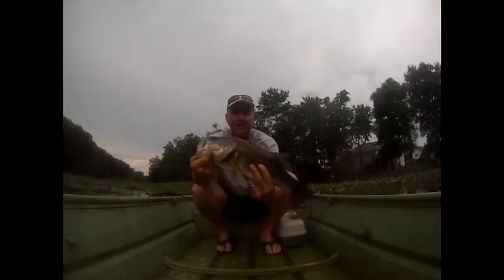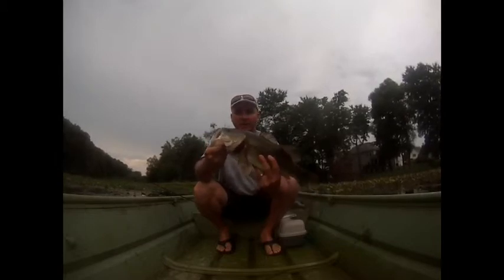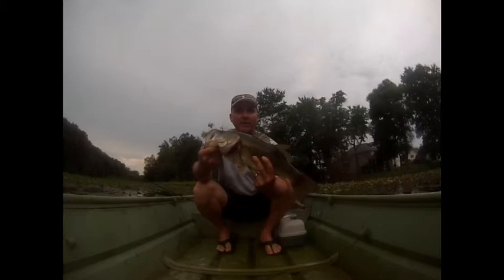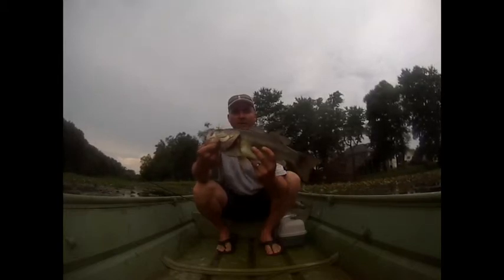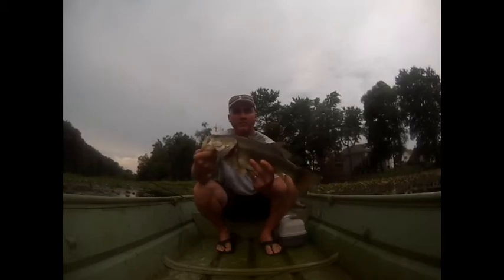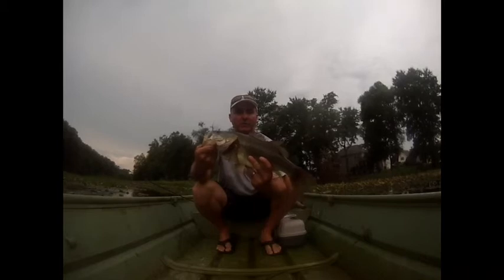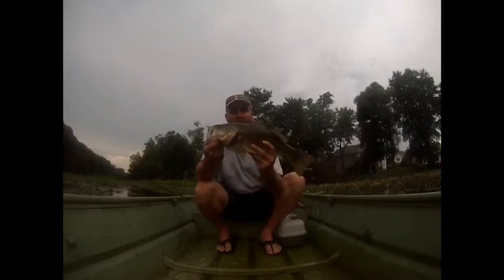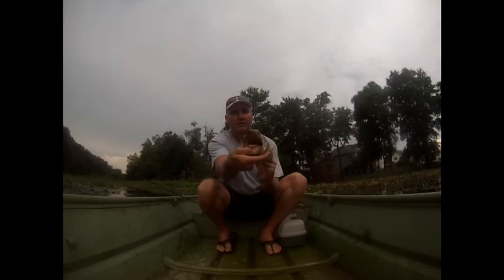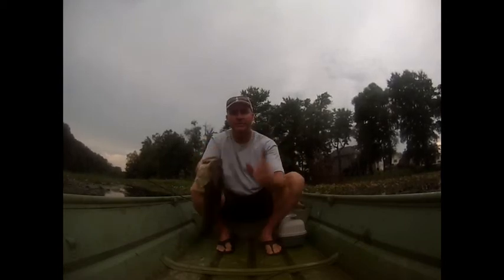That's going to end me for the day — it's getting a little dark out here. Been out here for about an hour, maybe an hour and fifteen minutes. Caught about eight or so, this being the biggest one. Nice bass, very nice bass. Until next time, I'll see you later.